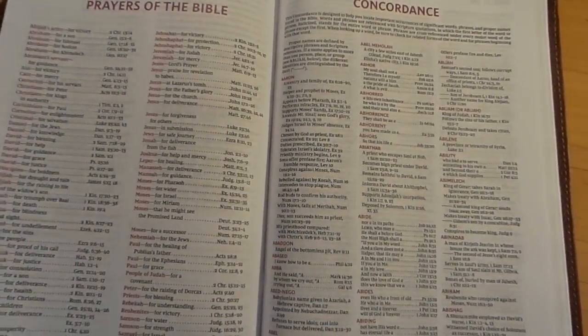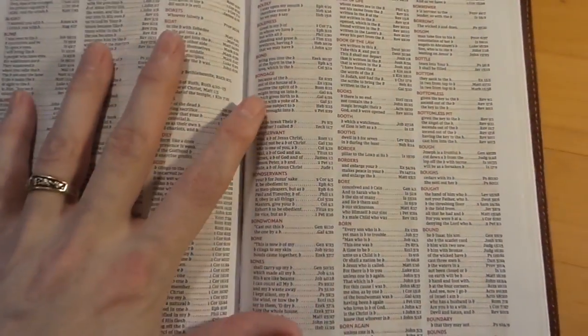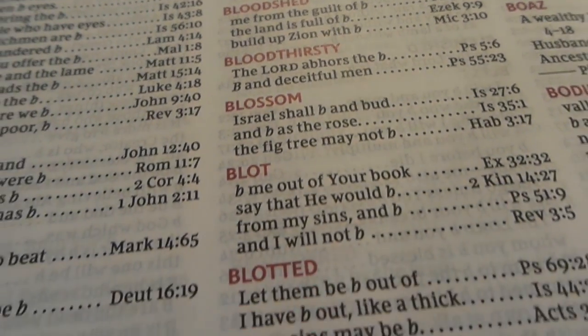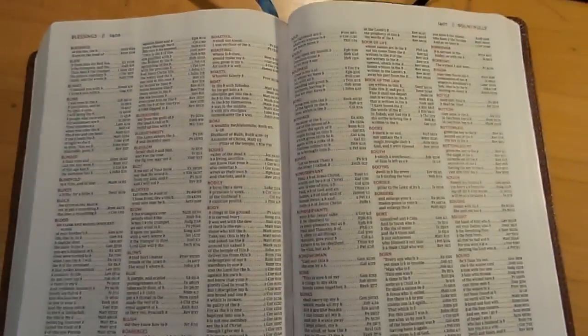You get the huge New King James concordance — it is a great concordance. I really like the way they have it laid out with the color scheme, just like the encyclopedia. It's really nice and very easy to read.